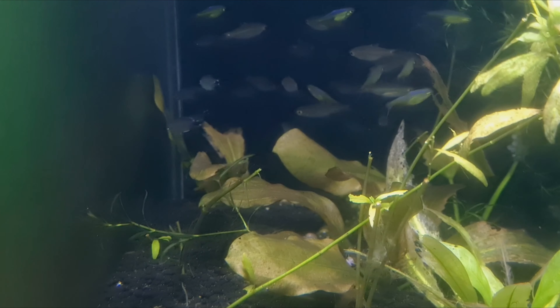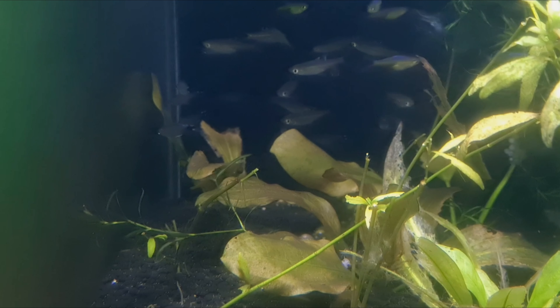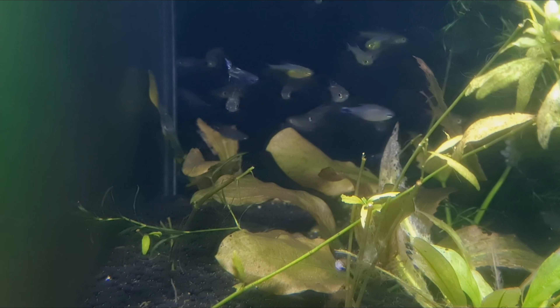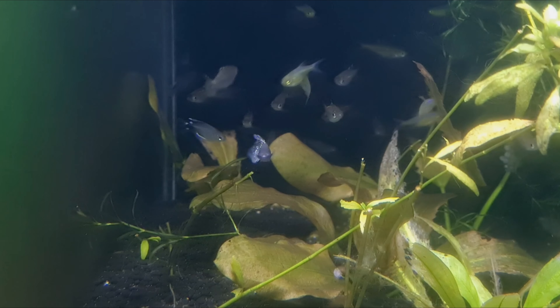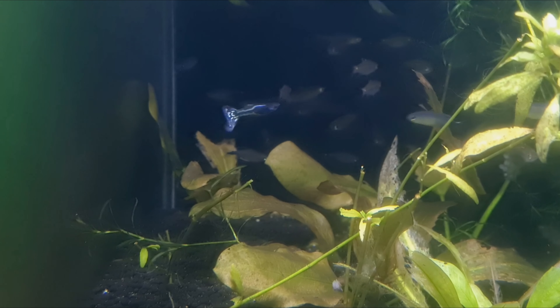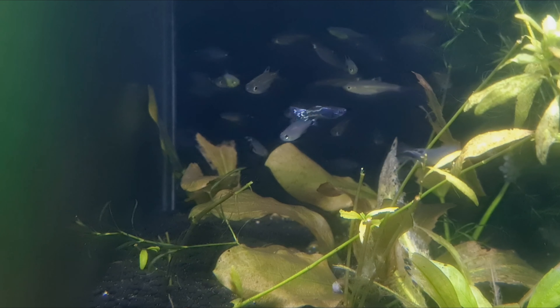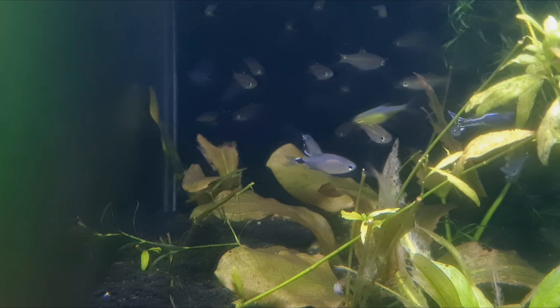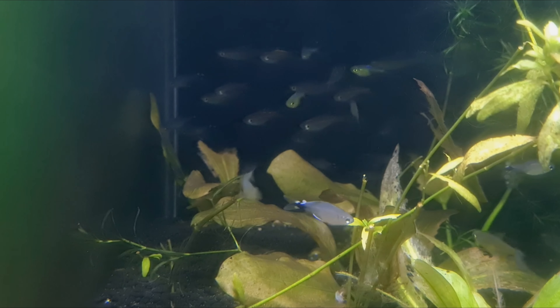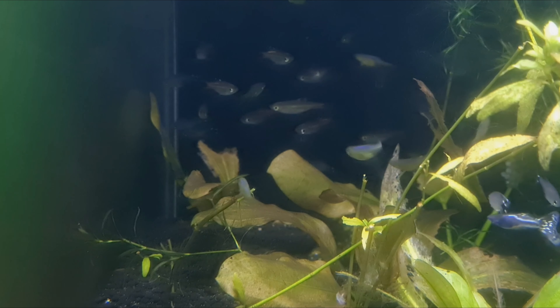Finally, we have our Reed Tetras down the back on the left - it's not a great shot and I sincerely apologise for that. We will do a species spotlight on these guys next because we are quite taken with them. They have really nice extended fins - the males anyway. They're like a nicer red-eye Tetra.